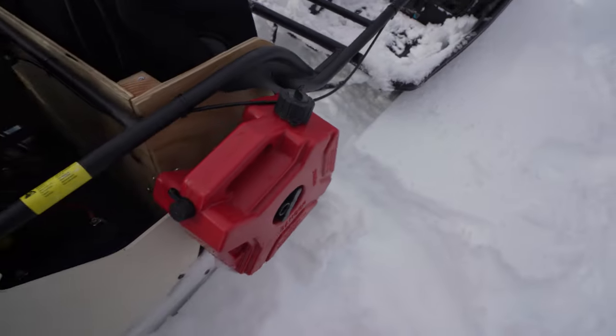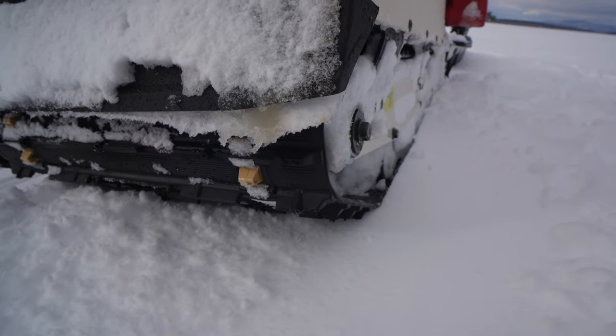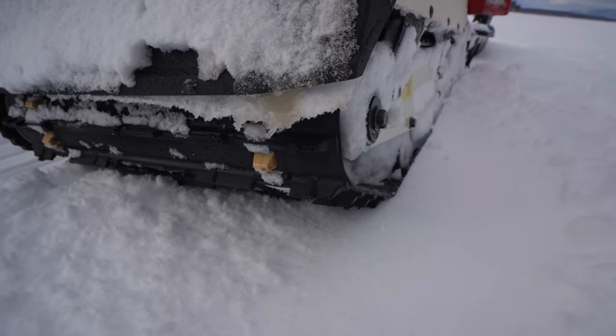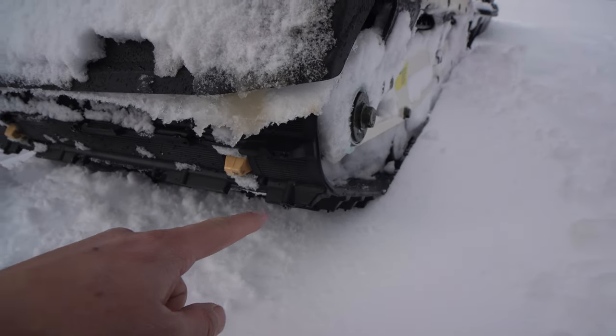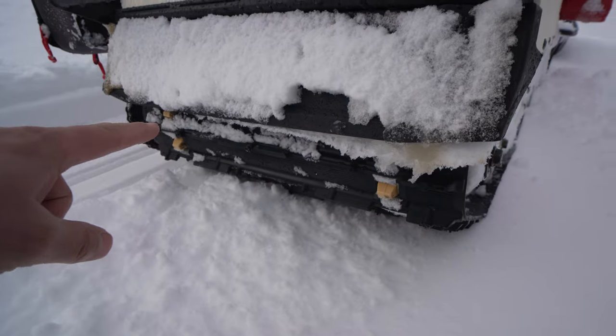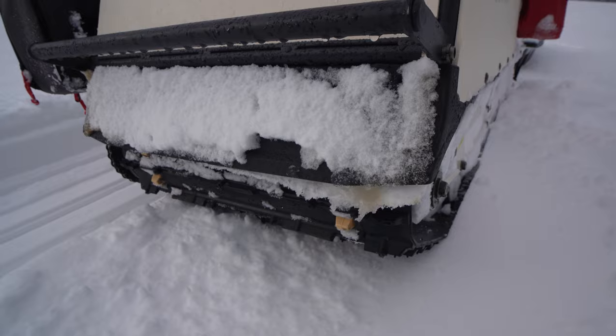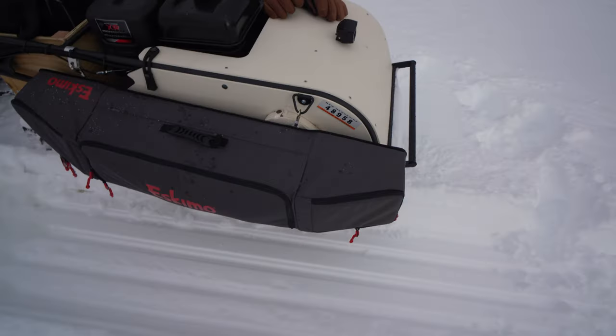I have a cheap gas can from Amazon mounted to the side. I'm running studs - the Coal Cutters, I think five-eighths of an inch. I'll leave the links for all this stuff below. The pattern I'm running is two on the outside and one in the middle.